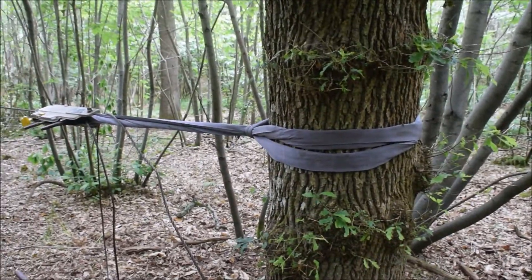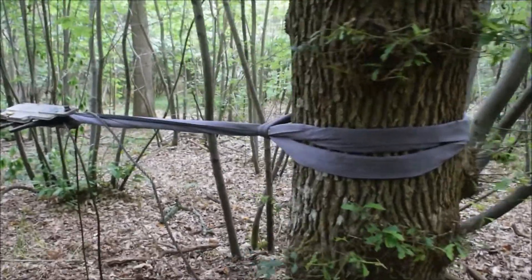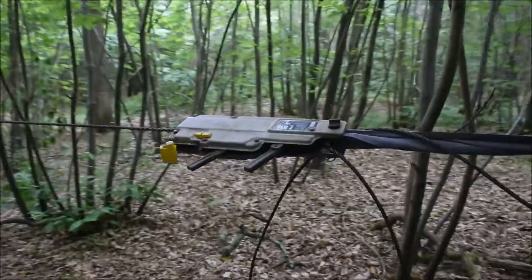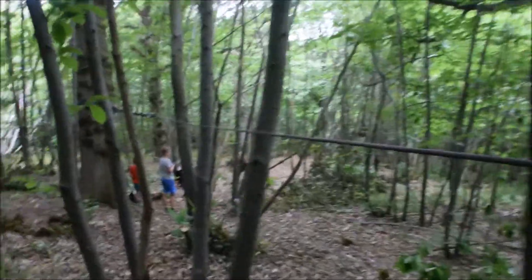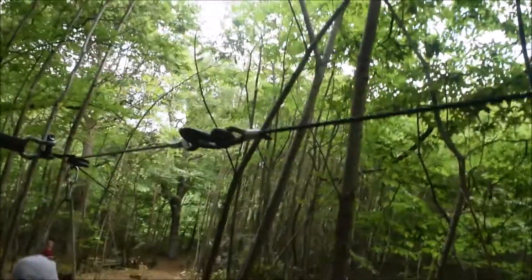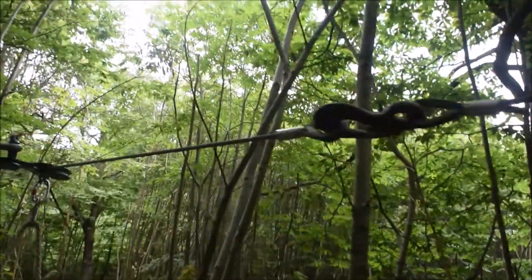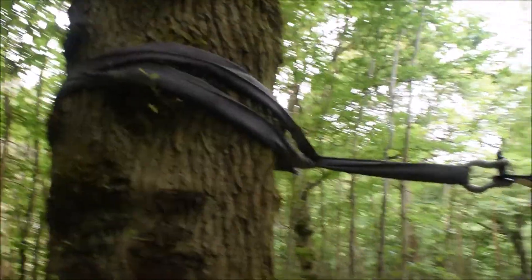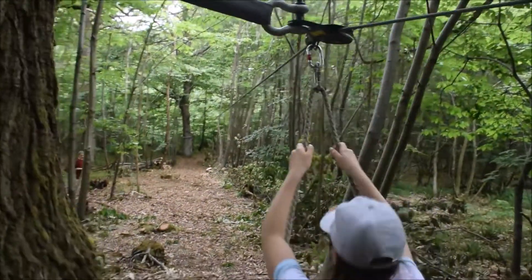Very simple zip wire setup here. There's a strop anchored to the tree, rated at four tons. There's a turfer winch, and the winch attaches to a 30 meter 11mm cable. That goes around a pulley that's anchored to a tree, and from there is the zip wire run going down the hill.